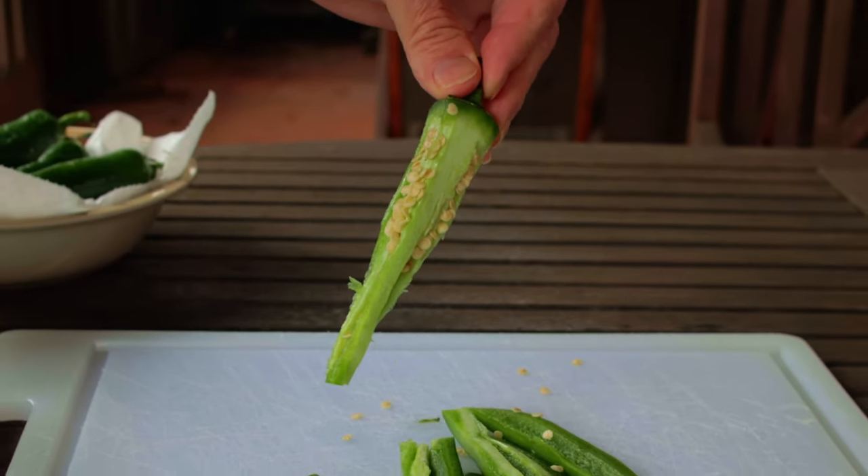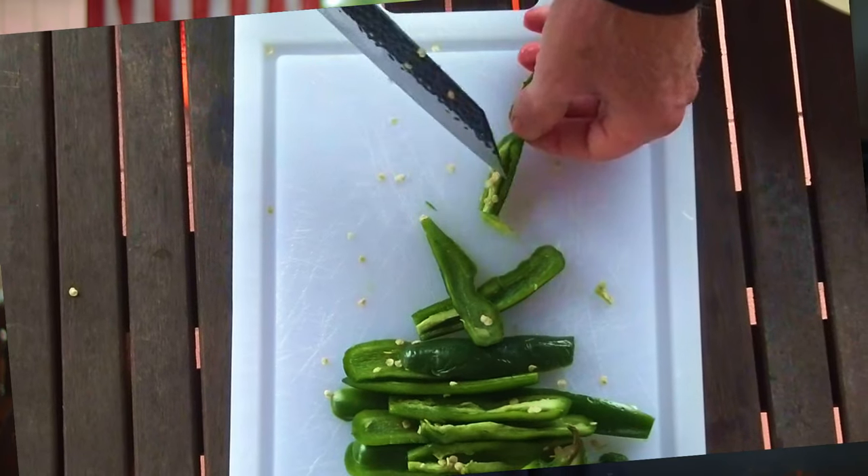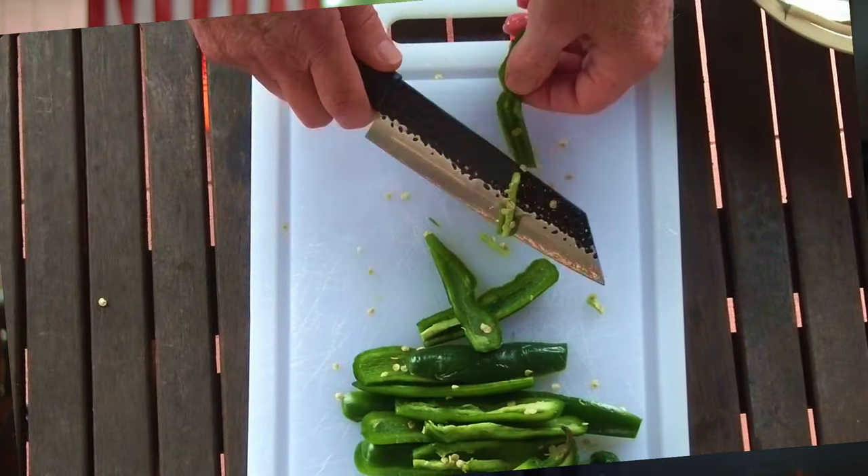Now you can rinse the slices and get rid of any loose seeds, and trim off any excess core with a paring knife, or you can scrape it off with a spoon.